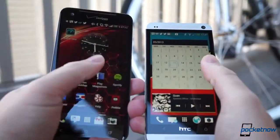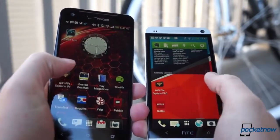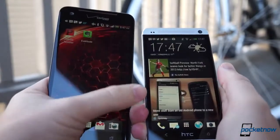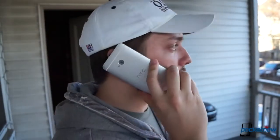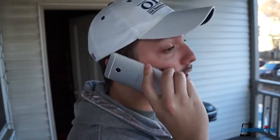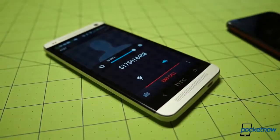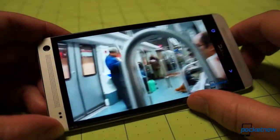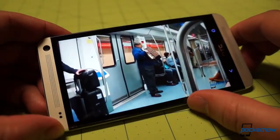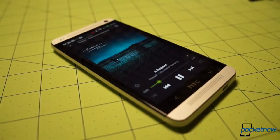We're continuing to test the One, so our findings are preliminary, and it's difficult to get meaningful results when testing a Verizon device against an unlocked global device with an AT&T SIM card. That said, the One has performed the standard smartphone duties quite well. Just like on the Droid DNA, callers say we sound fine over both earpiece and speakerphone, and they come through just fine on our end as well. The One's forward-firing speakerphone offers a much nicer experience than the DNA's rear-mounted unit. Everything that outputs sound — from Spotify to Netflix — is just better because the sound is coming at you instead of blasting away from you. When you think of it, it's amazing more manufacturers don't fix this.